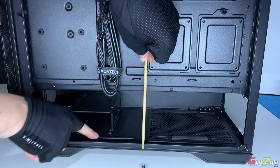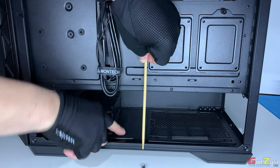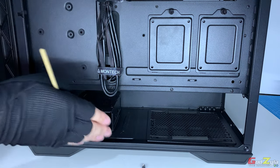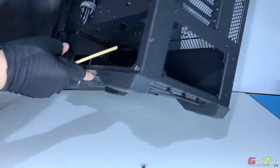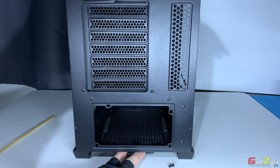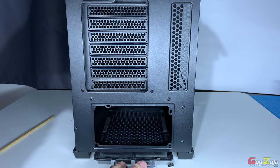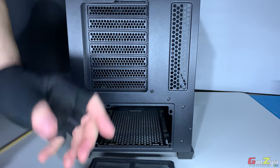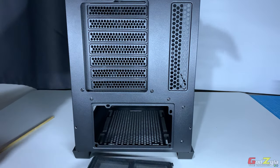Even if you shift the hard disk cage towards the PSU, you still have enough clearance. Beneath the PSU there is a mesh filter — to remove it, place two fingers at the bottom cutout, push down and pull. This is where you filter dust from entering your PSU. When it gets dirty you can wash it, let it dry, and slot it back in.